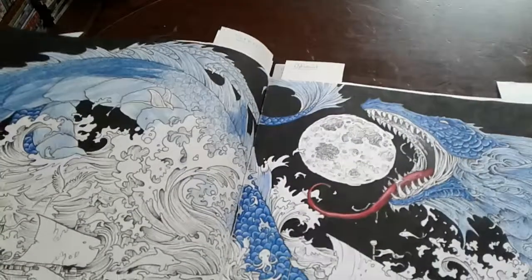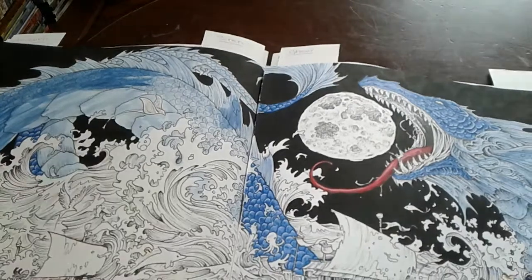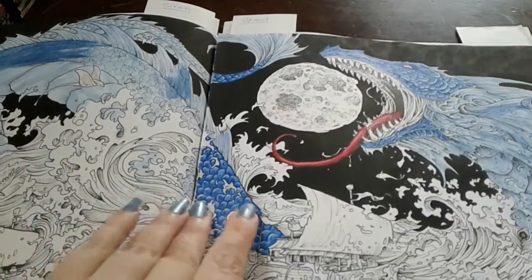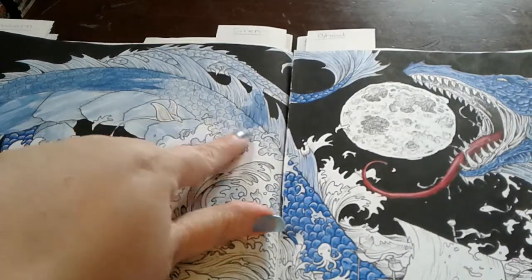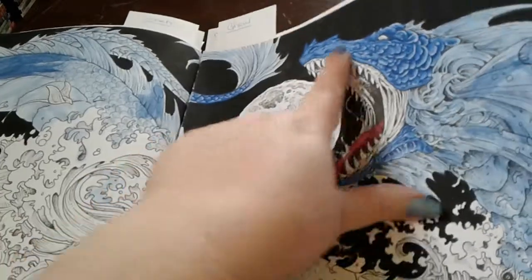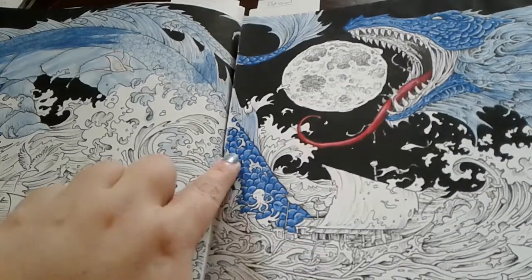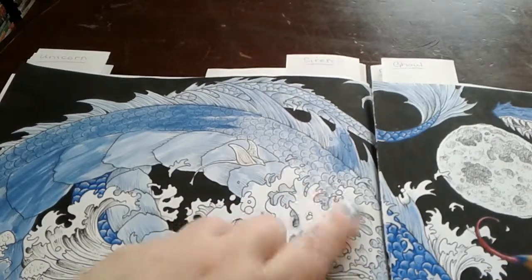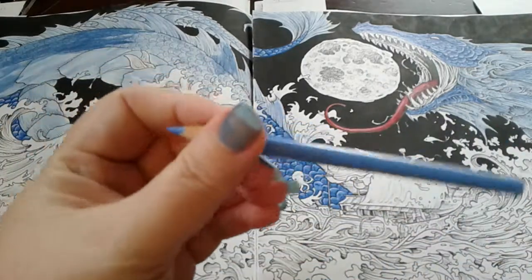I've already started on him because I wanted to get an idea of what it was going to look like before I showed you guys. If you look over here, that's just the acrylic wash, and this is shaded with the pencil on his head, on the tip of his tail, and right here. So I'm going to take some of these scales over here and show you how I got this look.